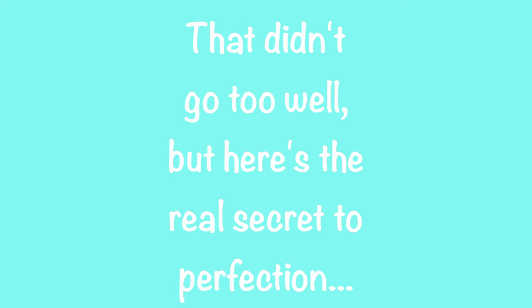That didn't go well, but here's the real secret to perfection — just keep practicing. Let's draw another.